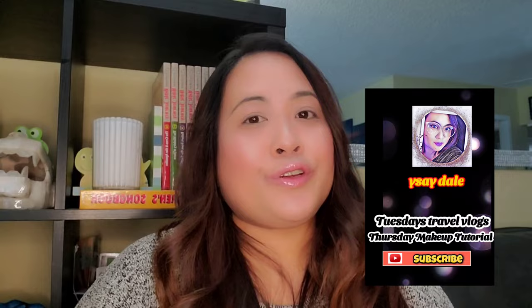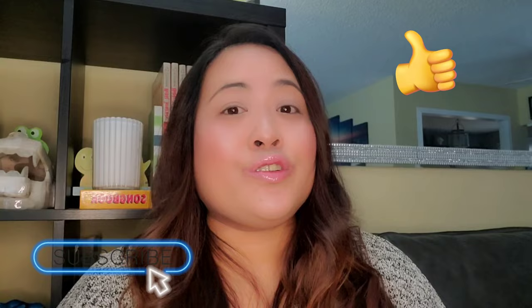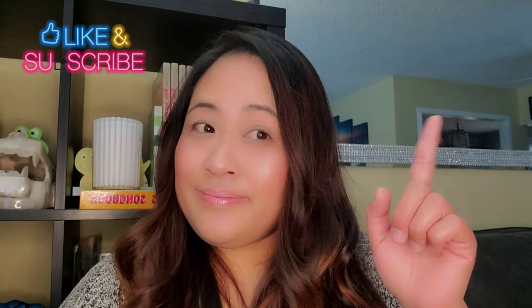Hello guys and welcome back to my channel. If you're new here, my name is Isai Dale. I upload travel vlogs every Tuesday and makeup tutorials every Thursday. If you like my content, please do like this video and subscribe to my channel for more travels and makeup, and don't forget to click that notification bell to keep updated on my latest videos.